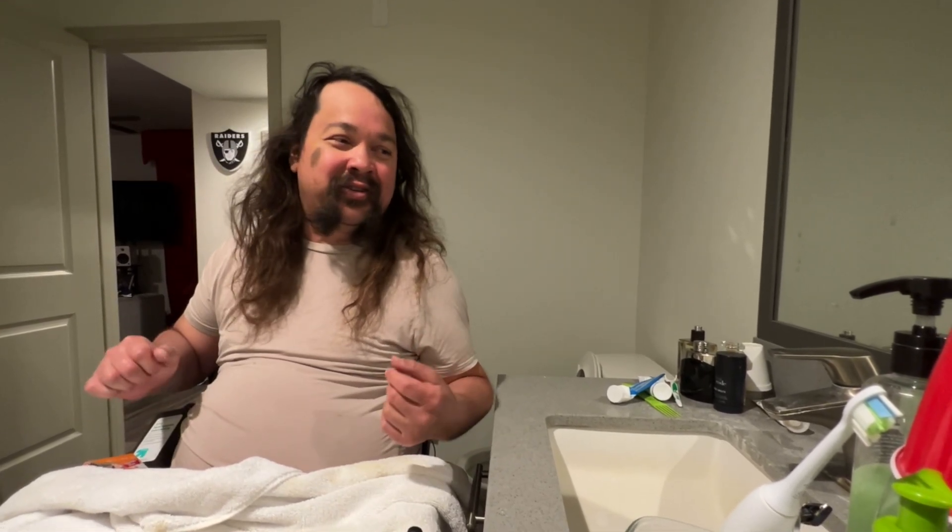Alright guys, so I was looking for my buzzer so I could take off my whole mustache, but I can't find it. So I'm just going to show you how I brush my teeth and how I shave with the razor blade. Here it goes.